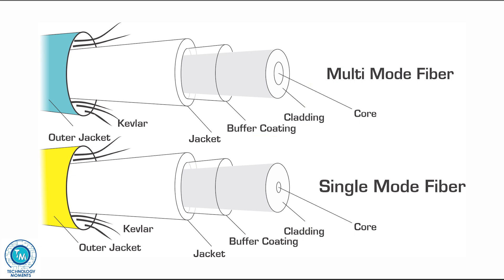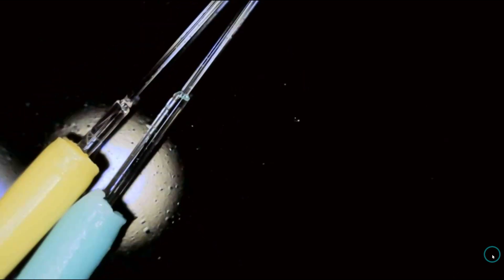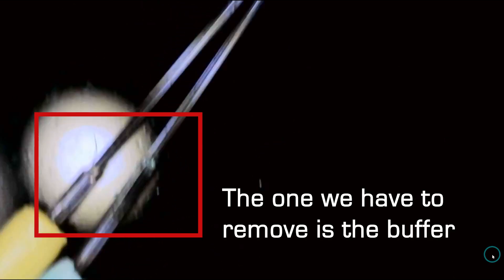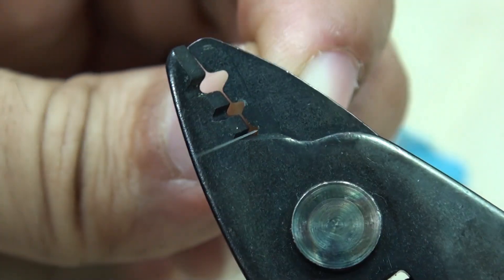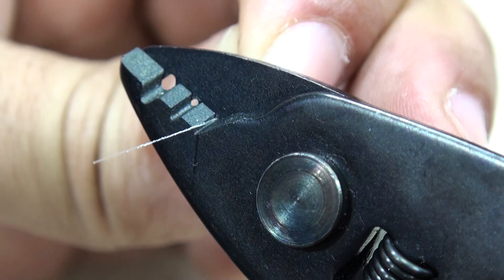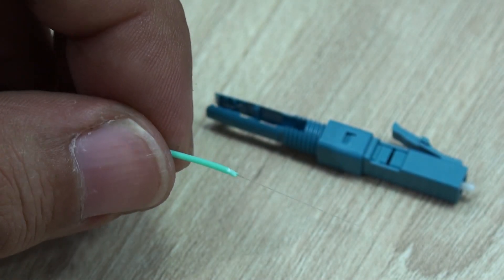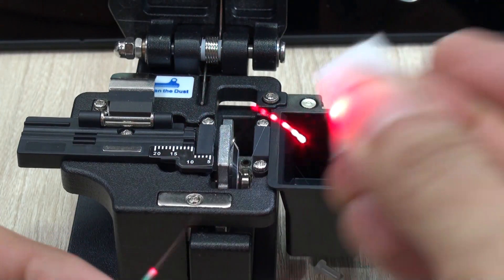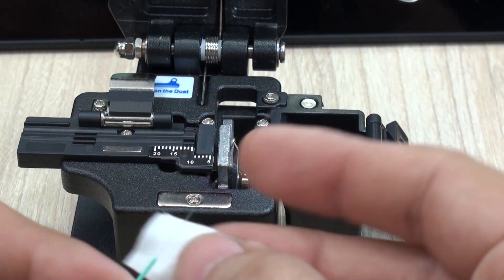Keep in mind that multi-mode and single-mode fibers have the same internal diameter — meaning core plus cladding. The core fiber itself is much smaller in single-mode fiber, but with the cladding both end up having the same diameter, as you can see right here. The cladding is the compound that keeps light inside the glass. Fiber also has an additional coating — the one you remove in the third step — which is not the cladding, but actually allows the optical fiber to bend without breaking.